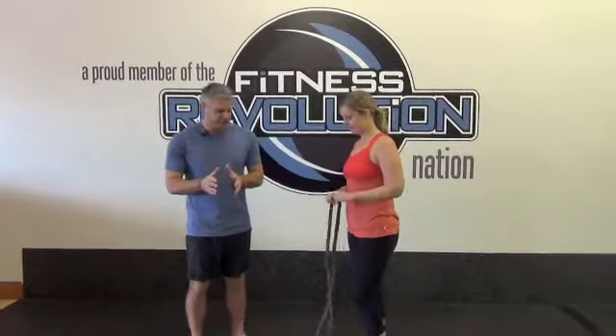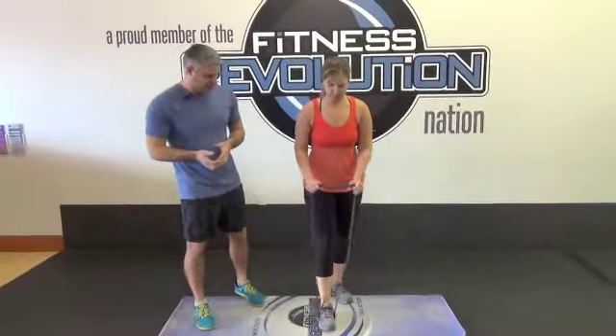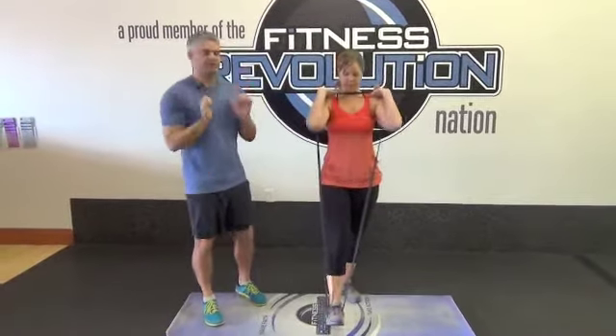The Resistance Band Front Squat. For this, I'm going to have Janelle face you just to show the setup first. What you're basically going to do is step on it with one foot — in this case we'll go with the right foot — and then she's just going to kind of hammer curl it up to the front squat position.